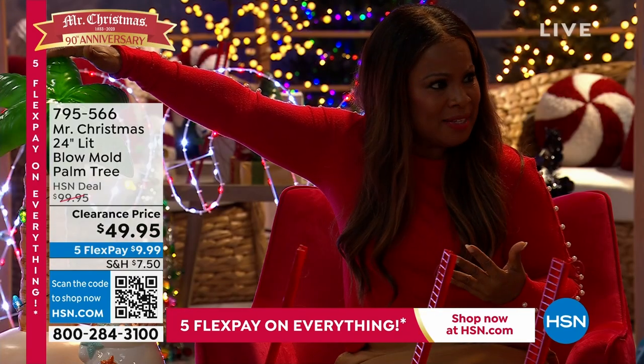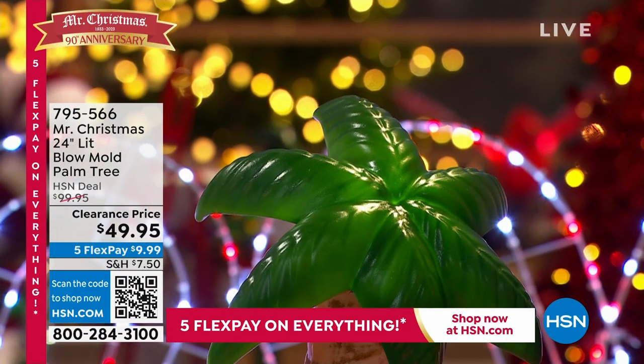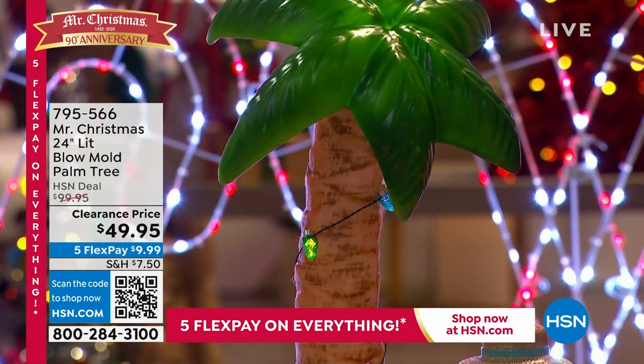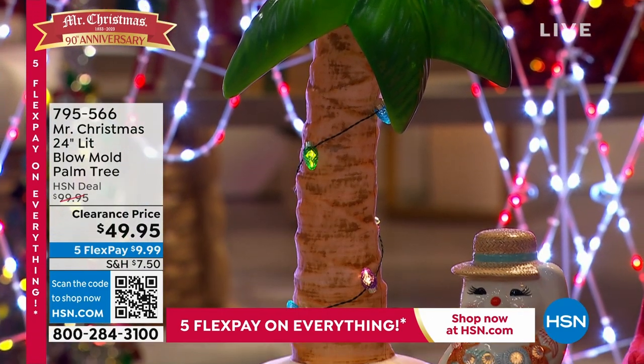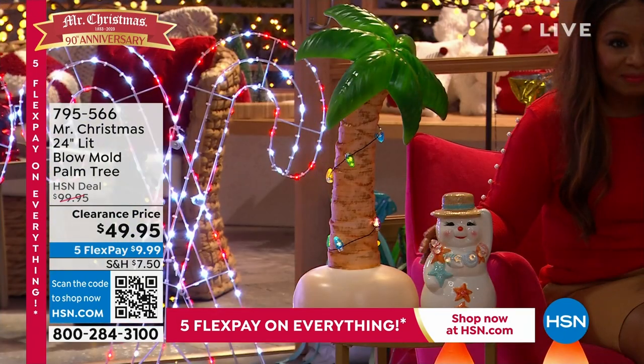The height on this is amazing — it's two feet. What I love is that it's durable, so it can go indoor and outdoor. But it's also lightweight, so you can put this by your mantle, by your front door, on your stairway, or even in your front yard.